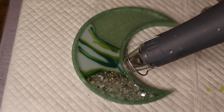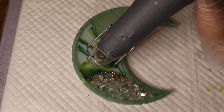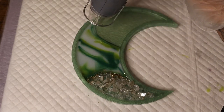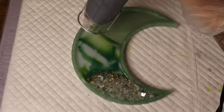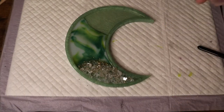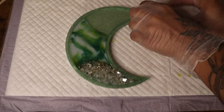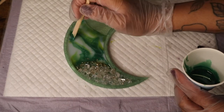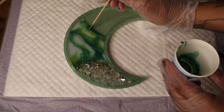Once I'm happy with the amount of color in my mold, I'm going to start using my heat gun to heat up that resin and move those colors around. As the resin heats up it gets more and more fluid and easier to blend the colors together. Then I'm just tilting the piece down a little bit to spread out those colors more. I'm adding a little piece of paper towel underneath the top of the crescent because I don't want my resin to go too much higher than what it is now. Then I'm adding a little bit more of my dark green and covering it up for the night.